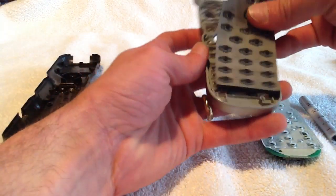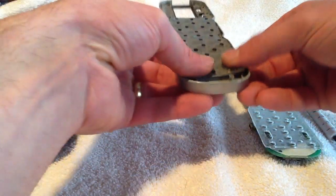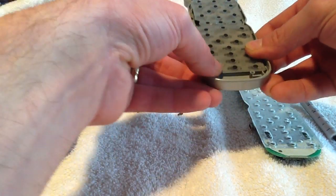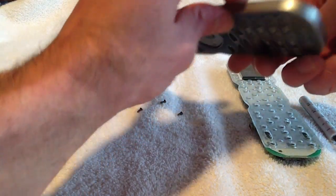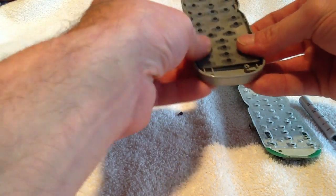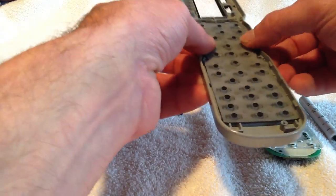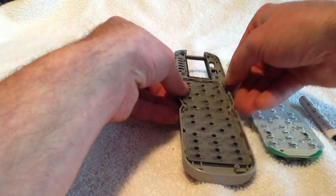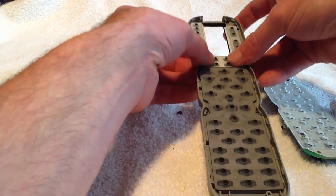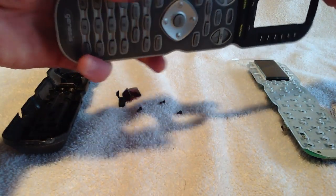Now we just need to place our new button set. There's the bottom portion — I will put in the top portion. We want to make sure all the buttons are actually poking through on the front side.